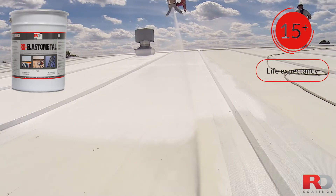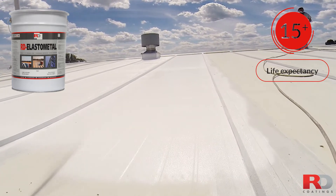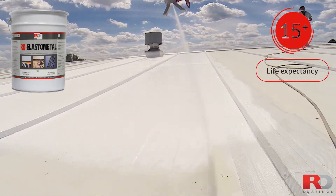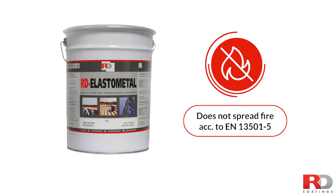It is UV-resistant and can be used as primer and finish coat. Applied on a roof, it creates a seamless and elastic rubber-like protective membrane that will solve water ingress issues for more than 15 years. When using water-based RD Elastometal, you eliminate risks like fire or explosion, the spread of toxic fumes, the emission of dangerous solvents, and you respect the environment while protecting the applicator.